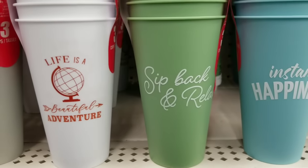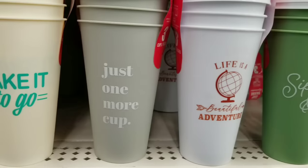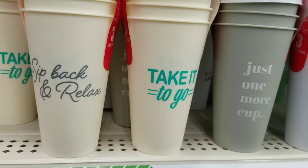Look at these little drink cups — coffee cups you can use for hot or cold drinks. They come with lids and they're a three-count. You get three of these, so this is such a great deal for $1.25.